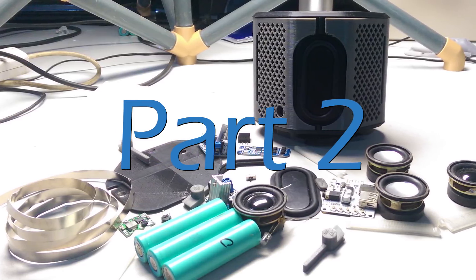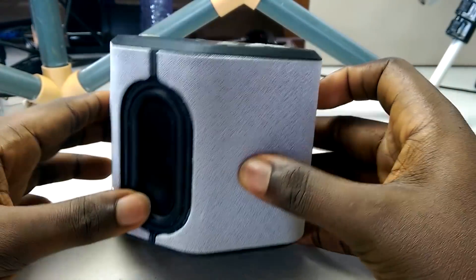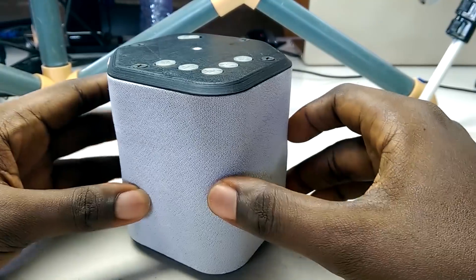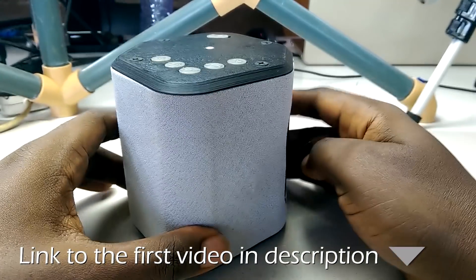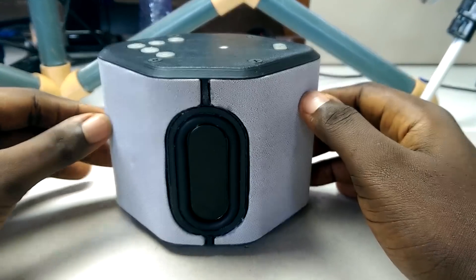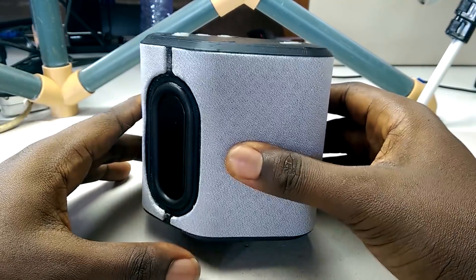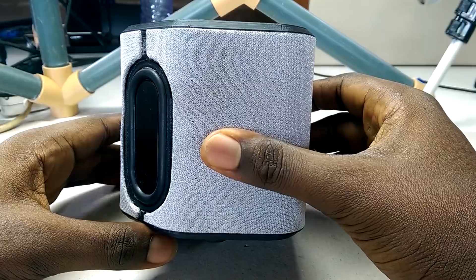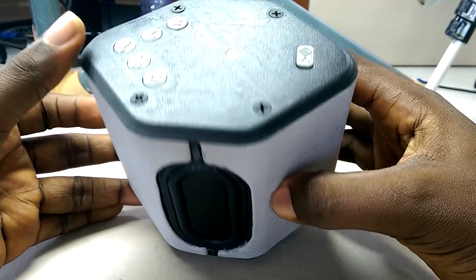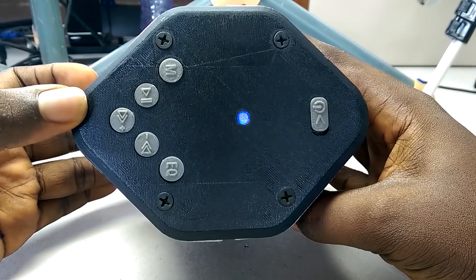Hello friends, welcome to the channel. This is part 2 of my multi-directional Bluetooth speaker project. I've already gone through in detail the design, the circuit and all the parts used in the first video, so if you want more information about this project, you might want to watch that video first. This video is going to be a montage of how I put the speaker together. It's going to be pretty lengthy, so I'll just get to it.